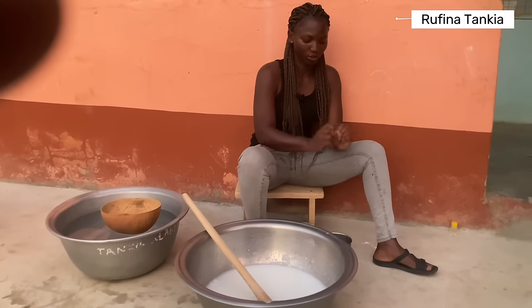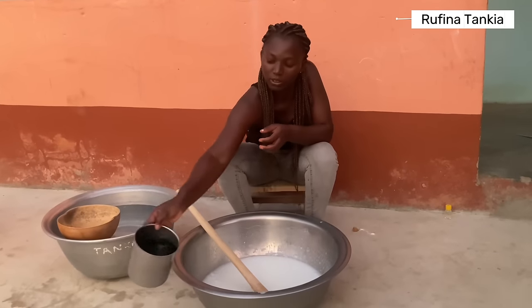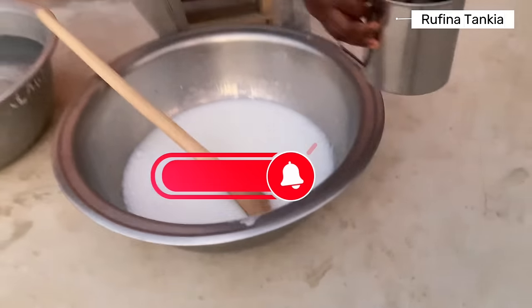So I'm going to dissolve the color in water. This is green color. We leave it to dissolve.